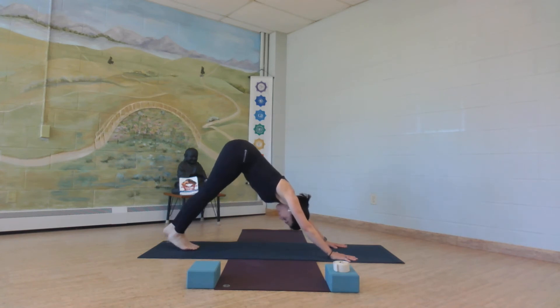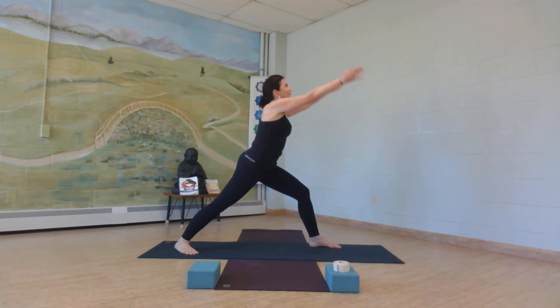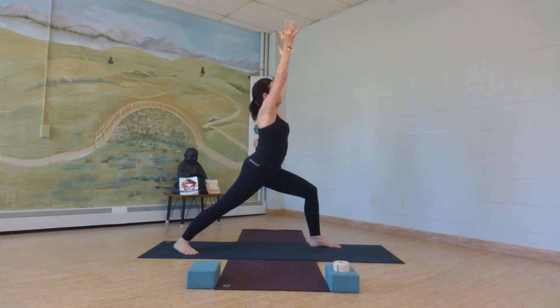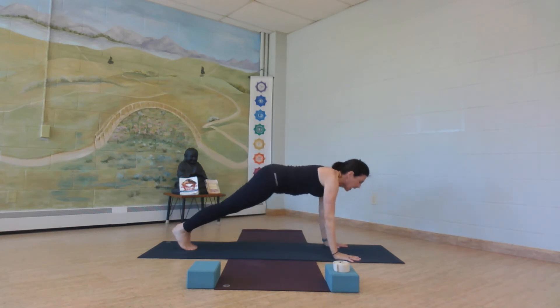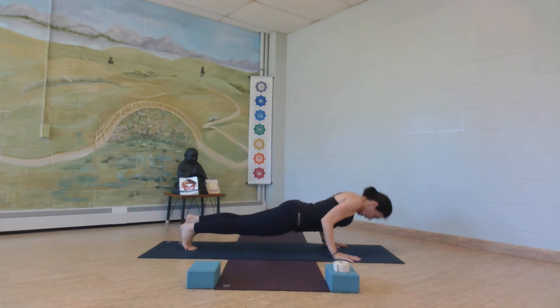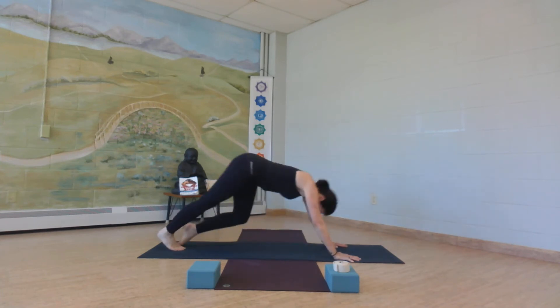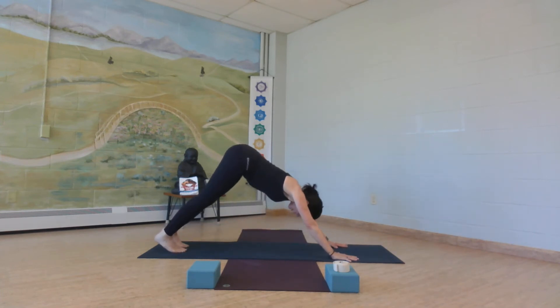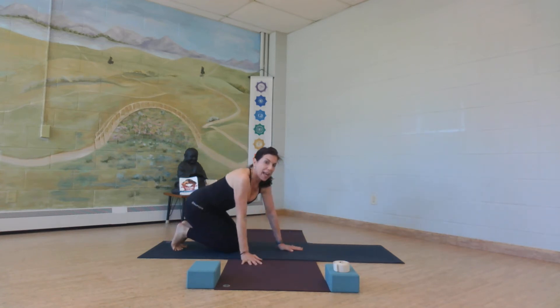Hands down on your mat, step back, exhale. Inhale, face up. Exhale back. Take a deep breath in and on this one, on your exhale, stick your tongue out and say — that gets rid of a little angst for me. Take a deep breath, open your mouth.